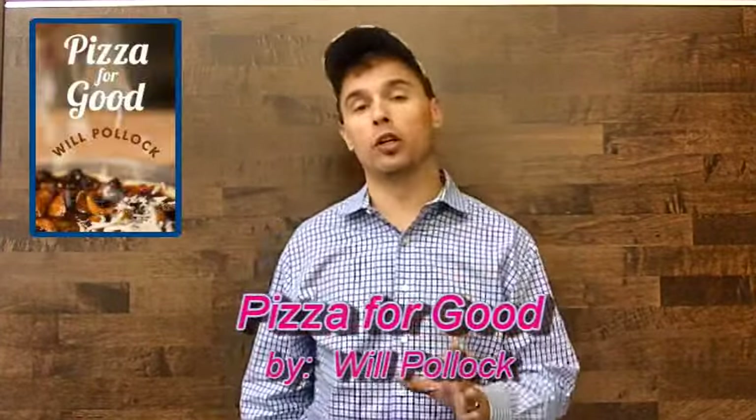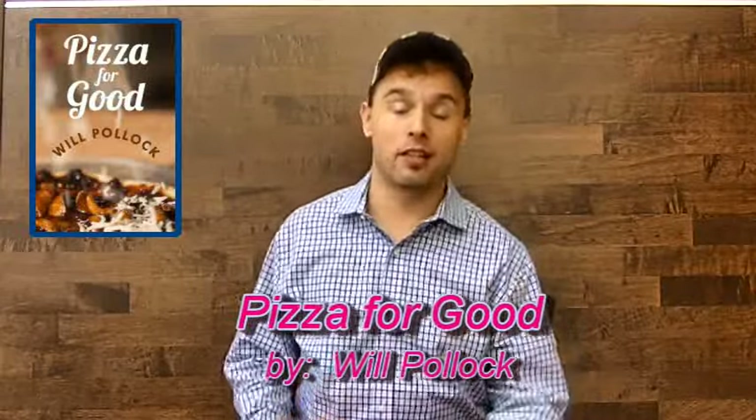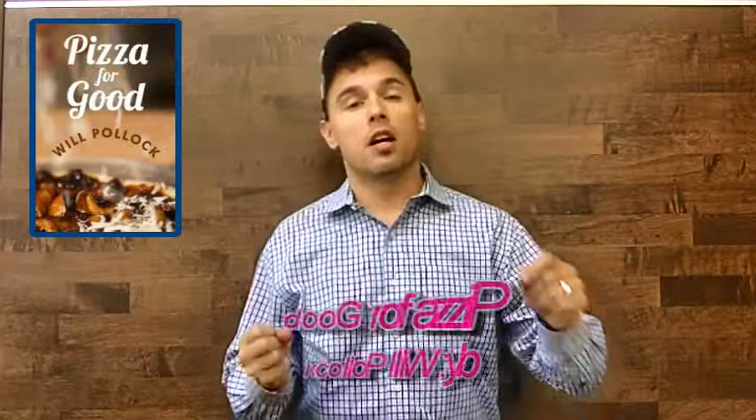Hello, today I'm reviewing a book called Pizza for Good by the author Will Pollock. The reason I'm excited to do this review is because recently I've been looking for a means of creating a philanthropic effort for a charitable event in order to raise money for homeless youth in my area in Oregon, and I didn't know how to go about it.